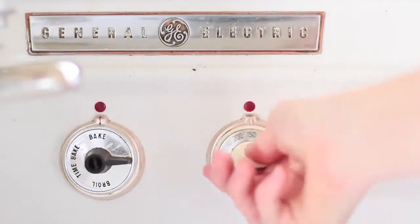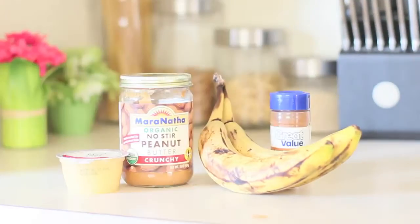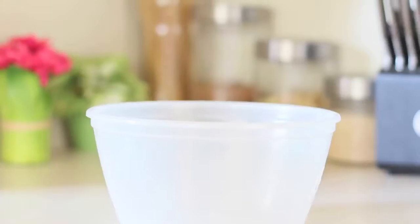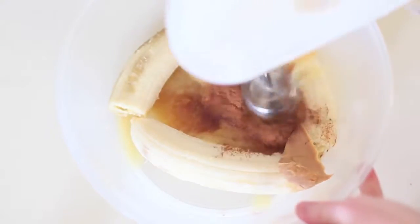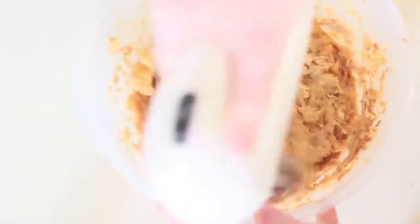The first thing you're gonna do is preheat your oven to 350. The ingredients you're gonna need are bananas, peanut butter, applesauce, cinnamon, salt, vanilla, rolled oats, pecans, chocolate chips, and coconut. Grab your favorite mixing bowl and mix all of the ingredients together. All the measurements are going to be in the description below, so make sure to check that out. I used an electric mixer here just to make sure all the ingredients were incorporated correctly.